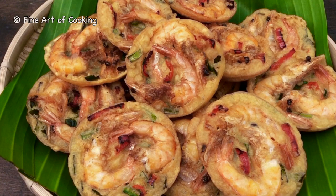Hi there, I'm Marie. Today I want to show you how to cook these delicious prawn fritters. In Malaysia, we call them Chuchu Udang.